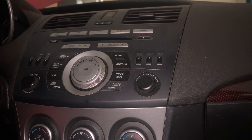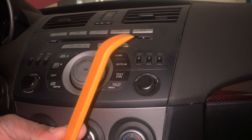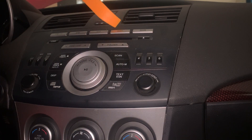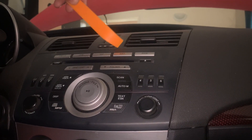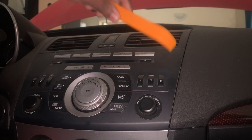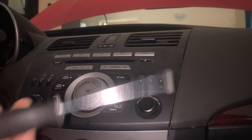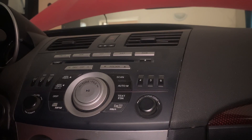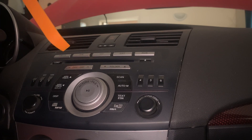All right, the first step you want to do — it comes with a plastic pry tool to pry this up. You want to pry this up and take it back. There'll be two Phillips head screws right here — one right here, one right here — so you'll need a Phillips head screwdriver. Be careful to pry this up; you don't want to break any tabs. Let's get to it.